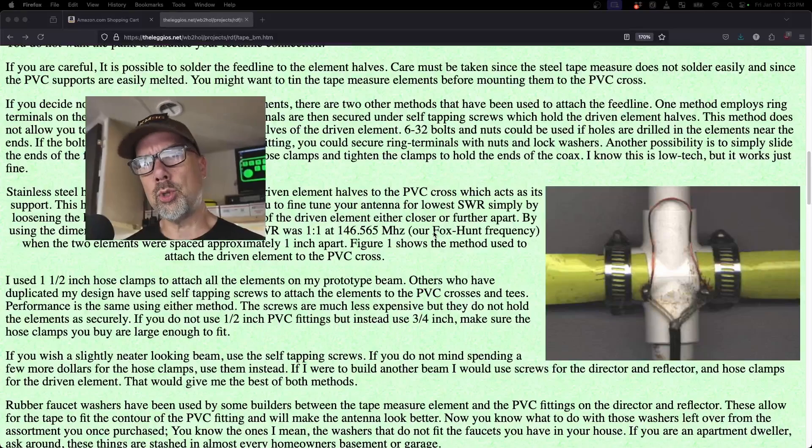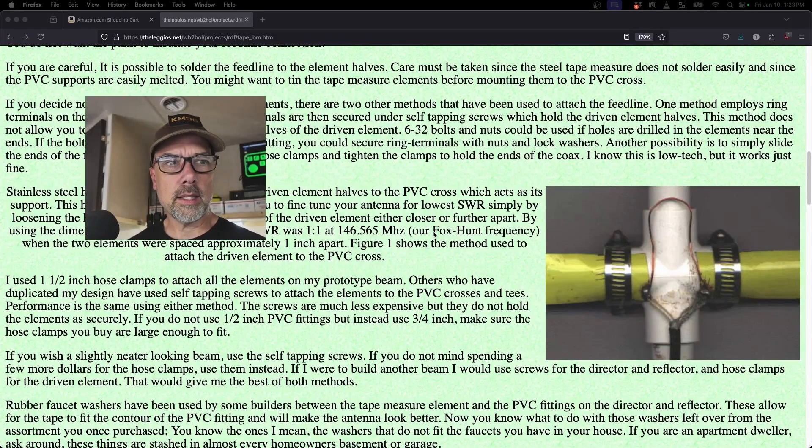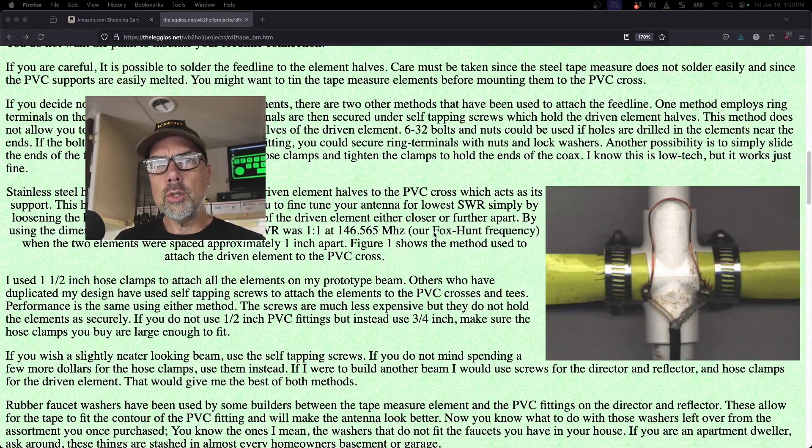I guess it kind of depends on your use case. If you need absolutely pinpoint precision SWR, then go for it and use all the tricks in your toolbox to make it happen. And if you're just really trying to do fox hunt type stuff with this, then all you need is to have a good receive antenna, and this thing is a fantastic receive antenna.